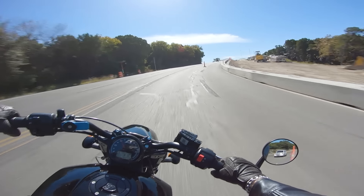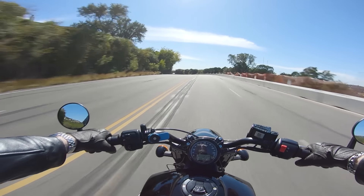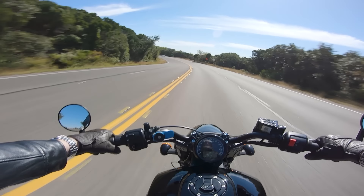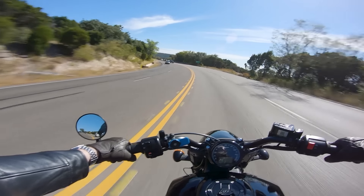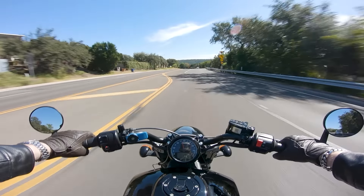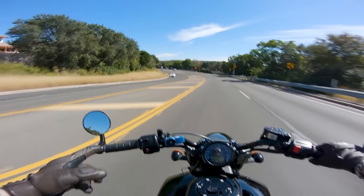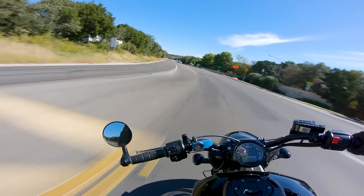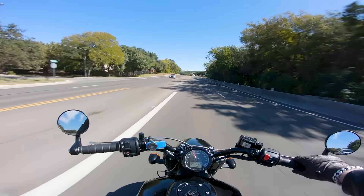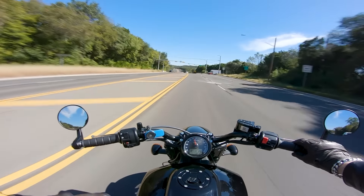It's one of those things where it's a sleeper — it doesn't look like a bike that should be as quick as it is. And this is absolutely, positively not a beginner bike whatsoever. I was considering starting on a Scout 60 back in the day, and honestly I'm kind of glad I didn't, because even the Scout 60 making around 70 horsepower is a lot. This is like real bike horsepower. This isn't Harley horsepower.